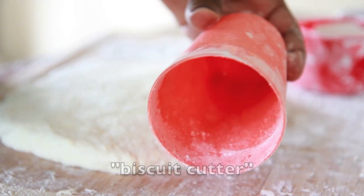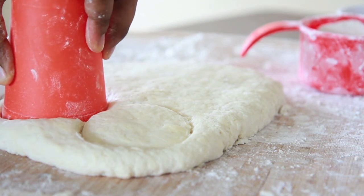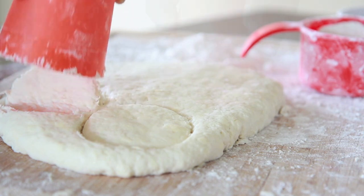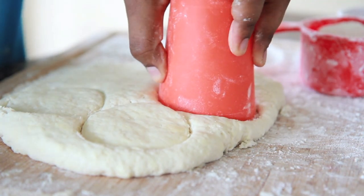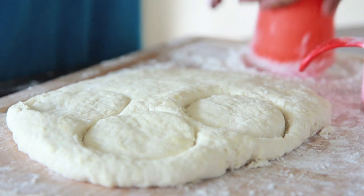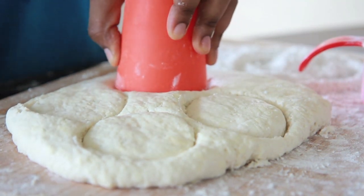Now here's my cutter — you can use a regular cookie cutter, but I like to use a cup. Go straight down, no twisting. Just go straight down, take it right into the dough and then pull it right back out. You don't want to twist it because then you're going to make your biscuits flat, and we don't want that. I like to flour up my cutter with each little cut.